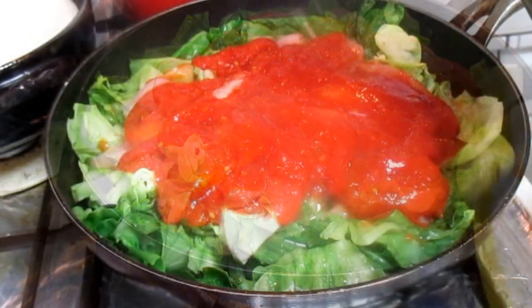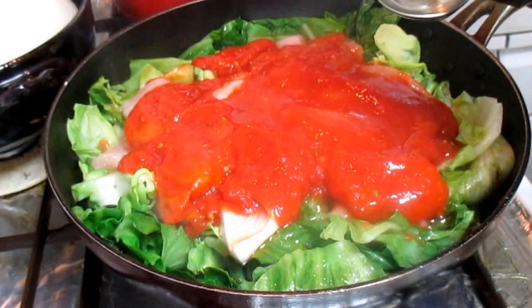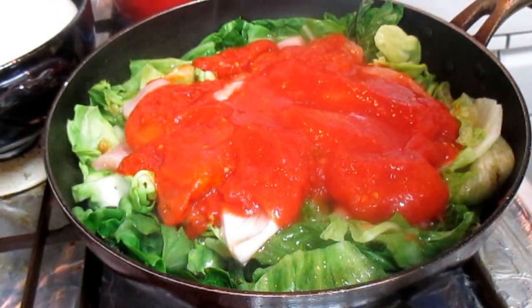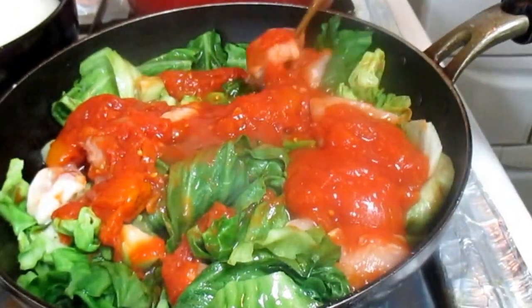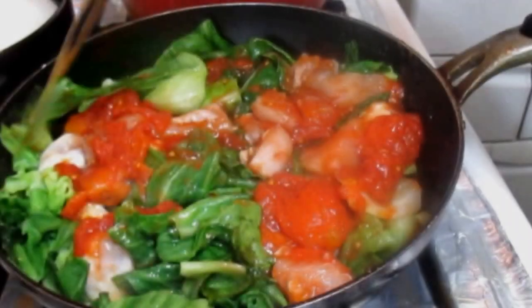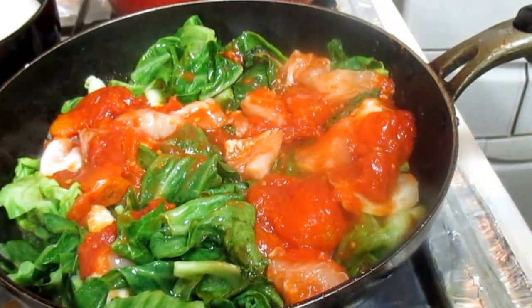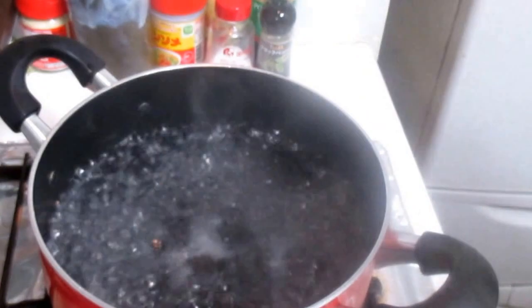I'm going to use the top. Let's put it in here. I'm going to put it on the table.